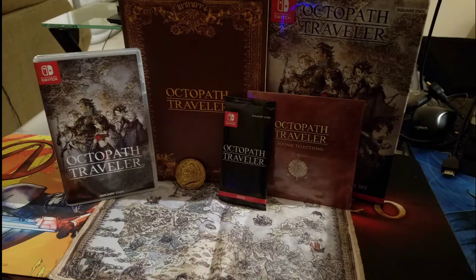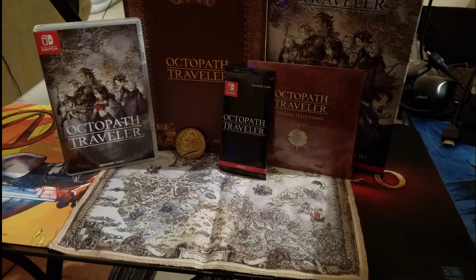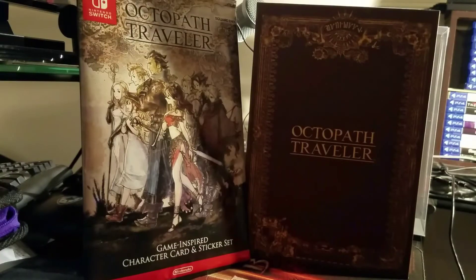The Octopath Traveler Wayfarers Edition was released today on the Nintendo Switch at the MSRP of $99.99. Let's see if this edition is worth it.